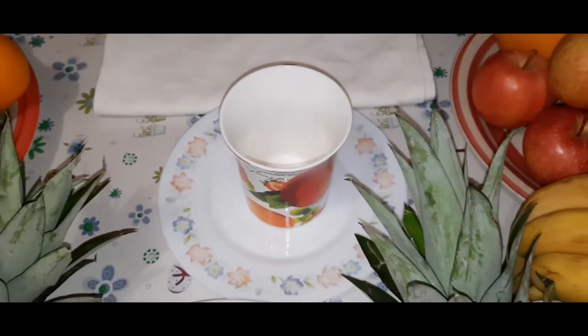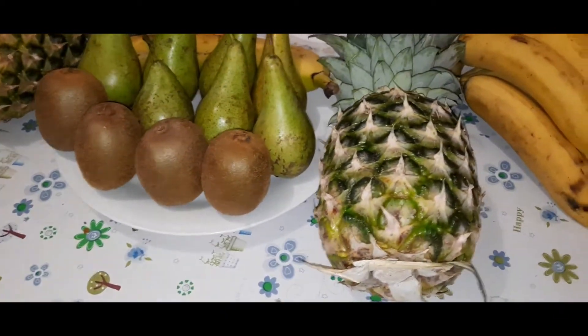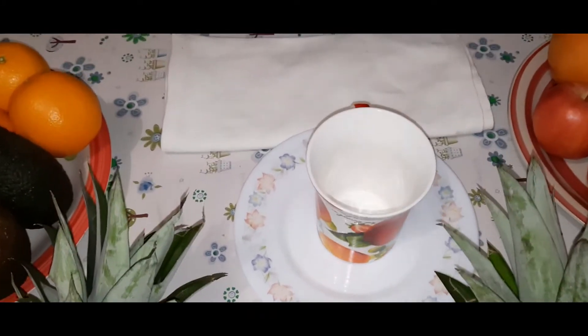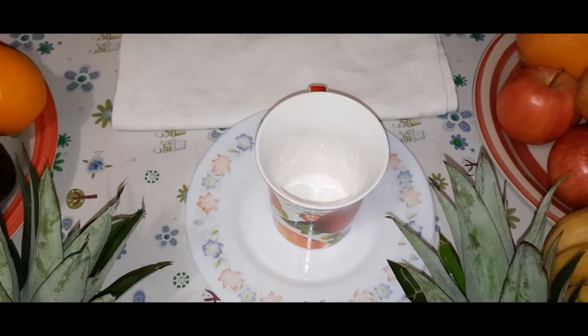Hello everyone, welcome back to the channel. Here is another video and here is another tea we are going to make. This one is ginger, honey and lemon. It is a very simple tea and really really good, so just keep watching.